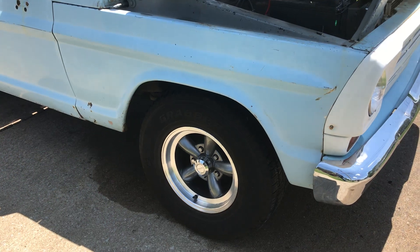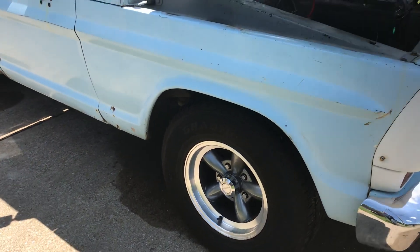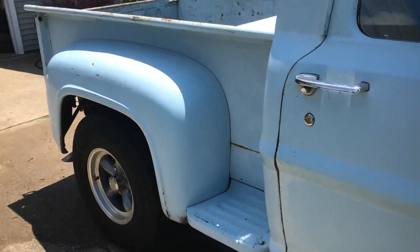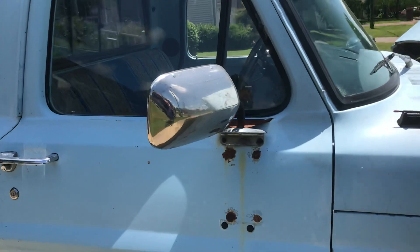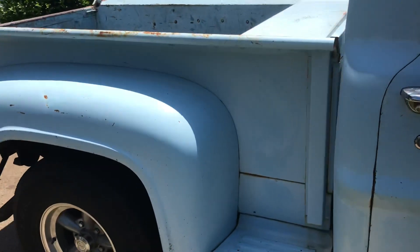Dulcich put those wheels on it last year — I believe they're Vision wheels, 15 by 8 all the way around. I am going to keep the Chevy mirrors since that's what it's known for, so they're going to stay on it.